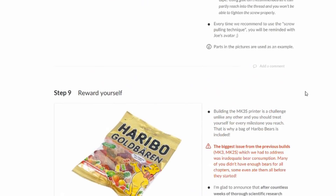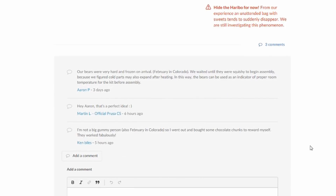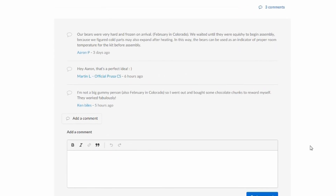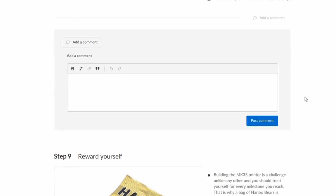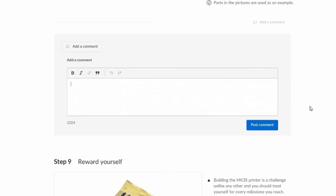At the bottom of each step you can either add a comment or view the comments that have already been added. These comments are from the author of the manual, Prusa Customer Service, and other kit builders. If you encounter an issue and there are comments on the step, chances are others also encountered it and may have left useful information. If you discover something helpful and there are no comments on it, I encourage you to leave a comment documenting what you found — it may help someone else later.